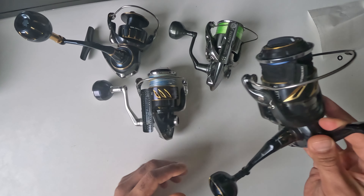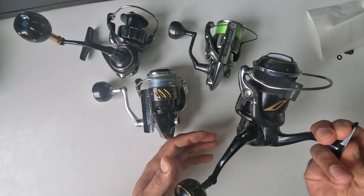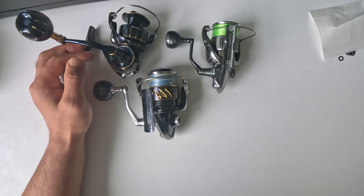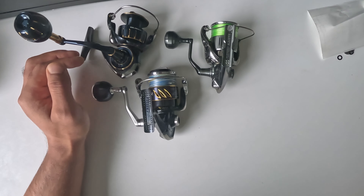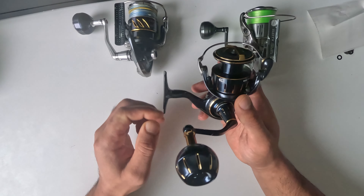If you want to compare it to the big boys — the Stella 8000 is much heavier and much stronger. But for the application I'm going to use this Saltiga reel for, it will fit perfectly.